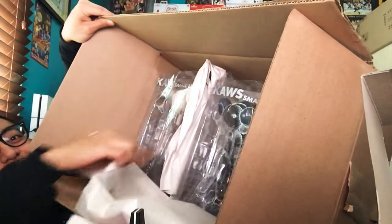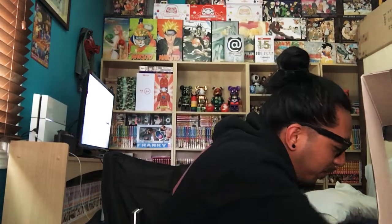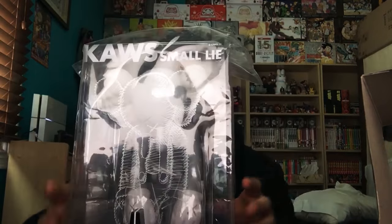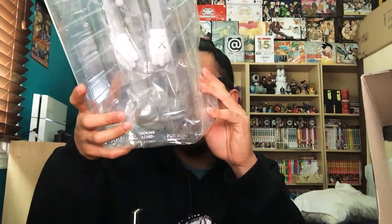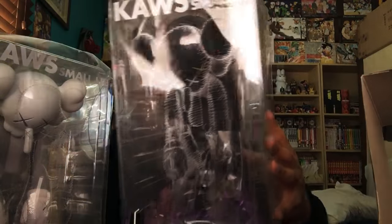Let's take a quick peek before I pull them out of the box. I got all three — full set. Let's pull out this one first. Here's the gray one. Looks pretty good. I've heard some of them have a wobble issue. Yeah, that's the gray one. Next up — we got the black one. Try and give it a good look so you guys can see it.